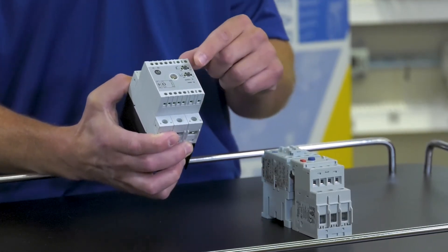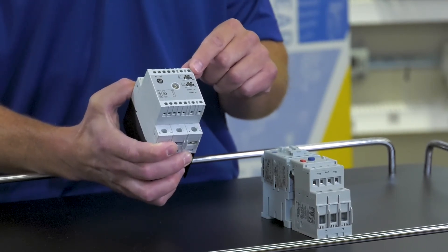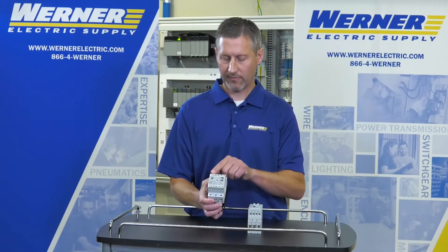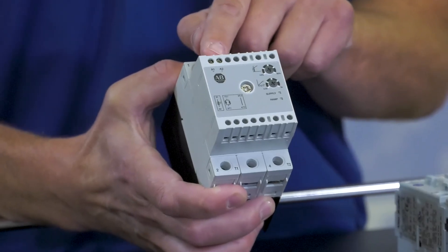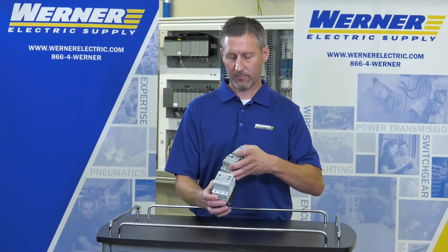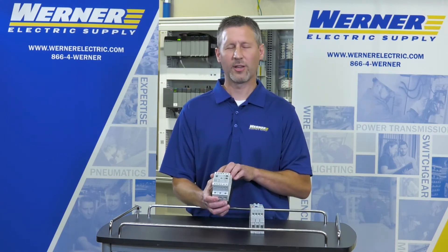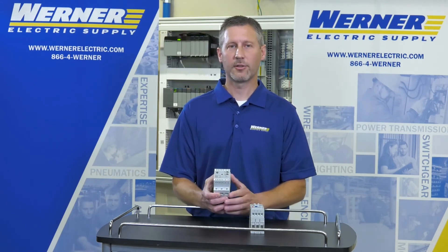Setup is straightforward with minimal adjustability required. For wiring, there is a control voltage input with terminals A1 and A2 — that's just control power, which needs to be applied all the time; it's not a control input. With power applied, we need your three-phase coming out of the starter into the STC. Immediately when it sees power, it's going to ramp the voltage on the output to the motor.